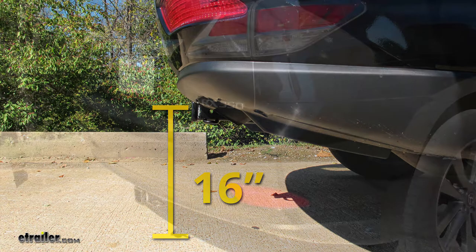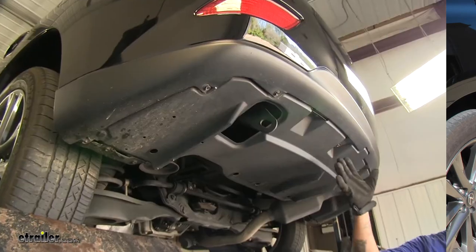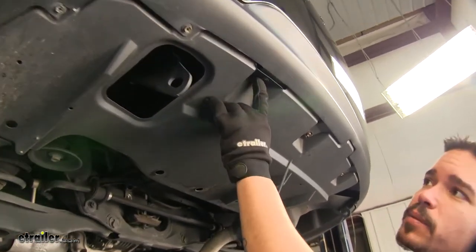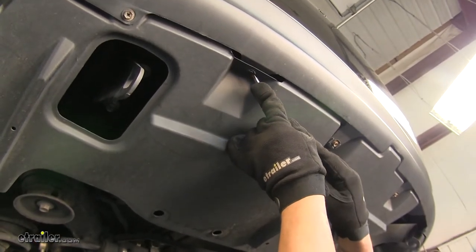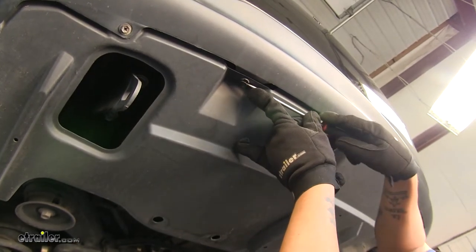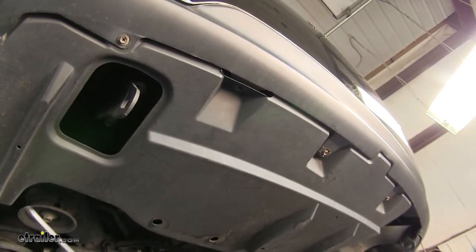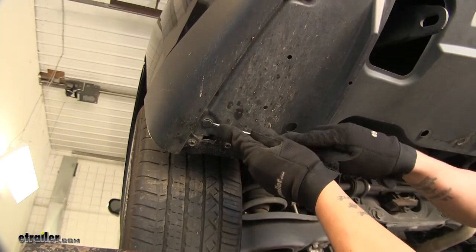Now that we've seen what our hitch looks like and gone over some of the features, let's show you how to get it installed. To begin our installation, we're going to need to remove the plastic panel that's underneath the bottom of our vehicle. Towards the driver's side, we're going to have a few plastic pushpins. We're going to take a flathead screwdriver, come to that little cutout section around the edge, pop out the center, and then the rest of the clip should come out. We're going to have one more right by the driver's side wheel and we'll do the same thing.